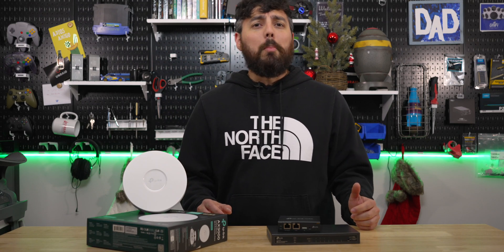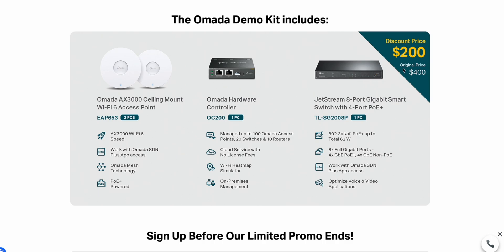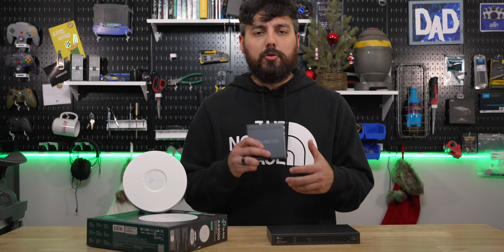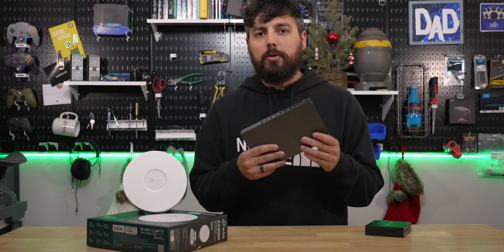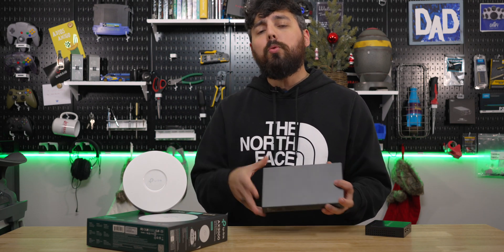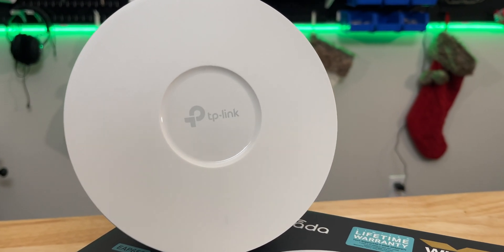TP-Link has released an Omada demo starter kit that's 50% off its $400 price tag. The kit includes an Omada OC200 hardware-based controller, the SG2008P 8-port switch, and two Wi-Fi 6 capable EAP653s.